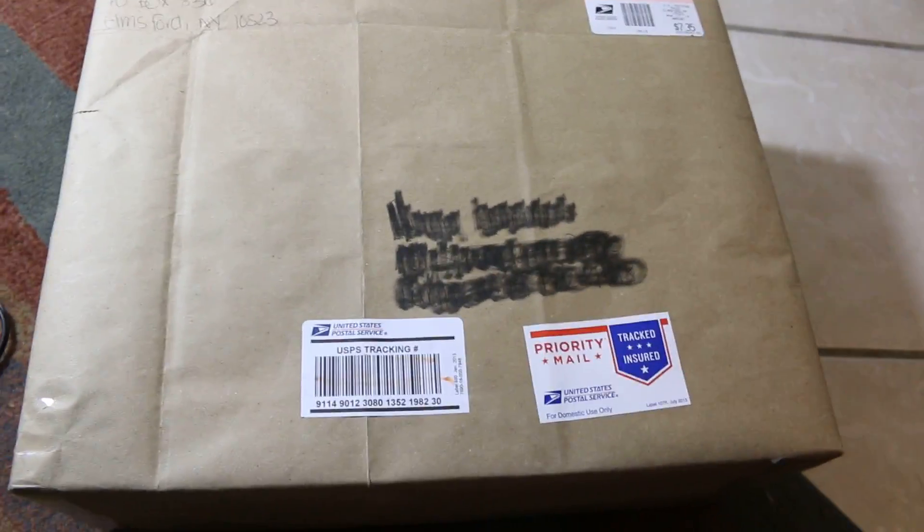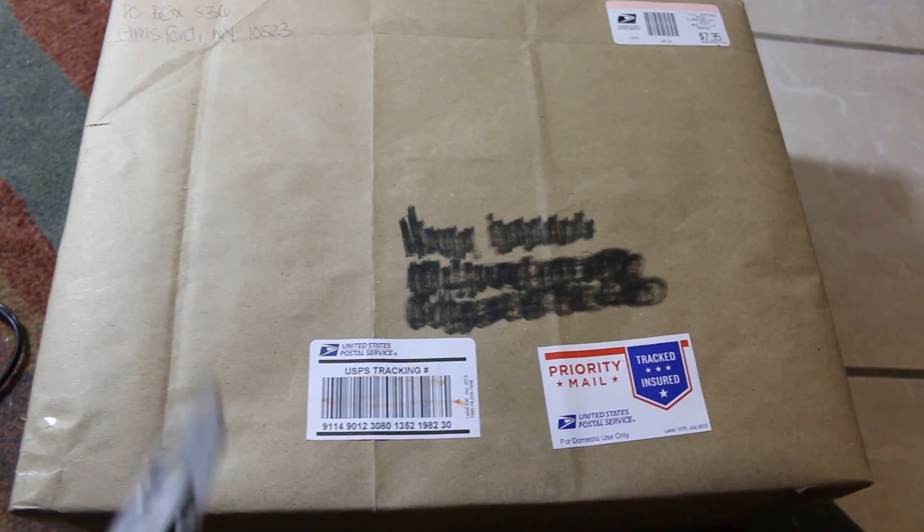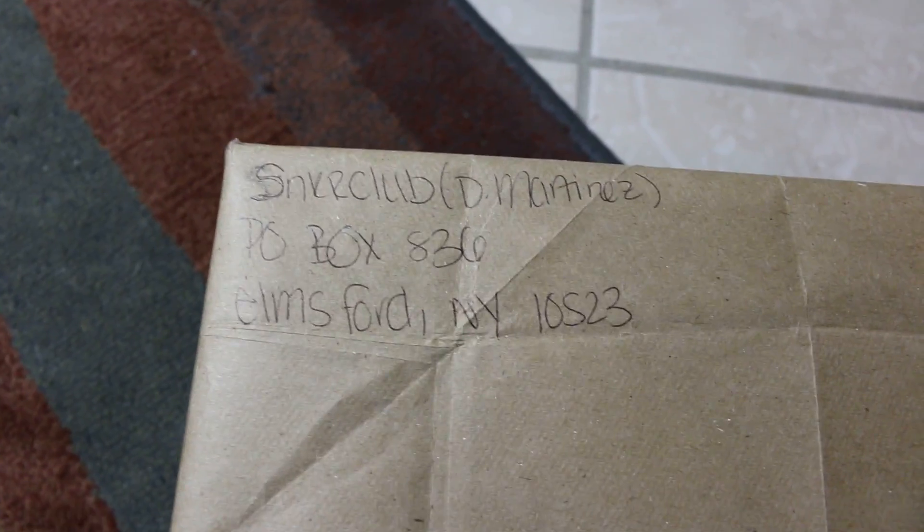What's up guys? Once again, another sneaker unboxing. These are little LeBron Christmases — these should be the Christmases. Shout out to Sneaker Club. Thank you a lot.